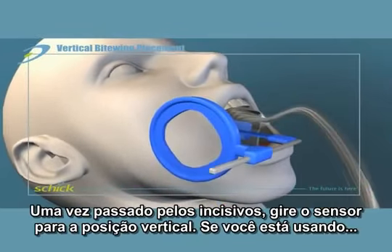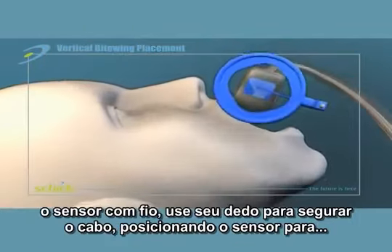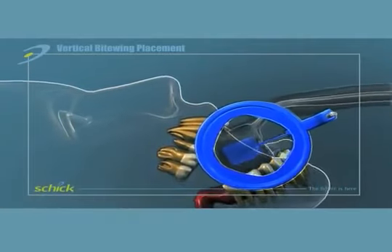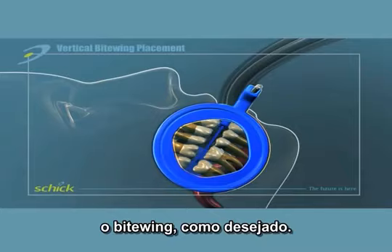Once past the incisors, the sensor is rolled into a vertical position. If using a standard sensor, be sure to hold the cable down and out of the way with a finger. Position the sensor for the vertical bite wing as desired.